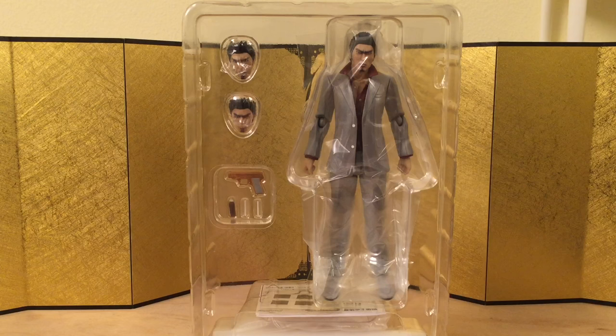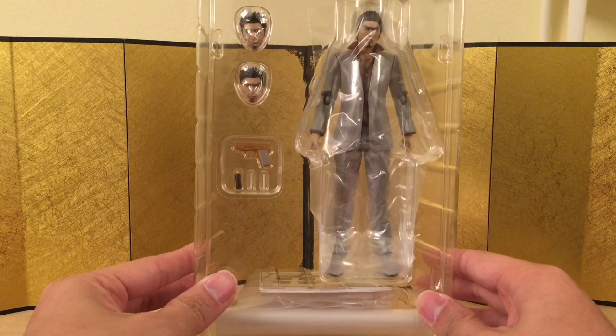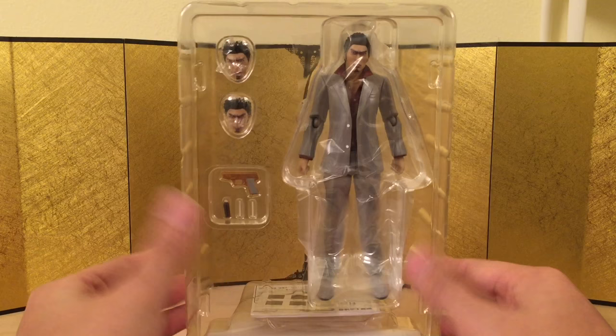Here we have the figure still in its inner packaging. As you can see, he doesn't come with a whole lot. They tend to do this thing nowadays where they give us barely enough — no more, no less — to the point where we can't really complain. But I would argue they could give us a little bit more, at least another face plate. I don't know much about the character though, so do let me know in the comments if they could have given us something else.